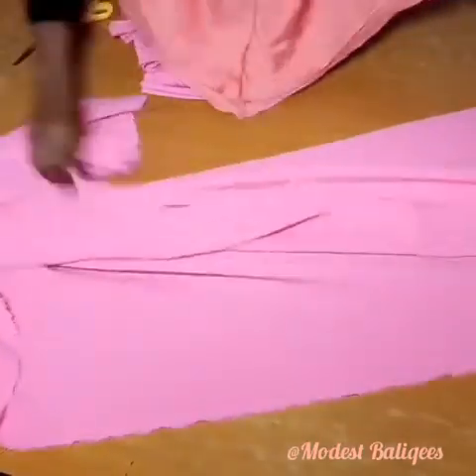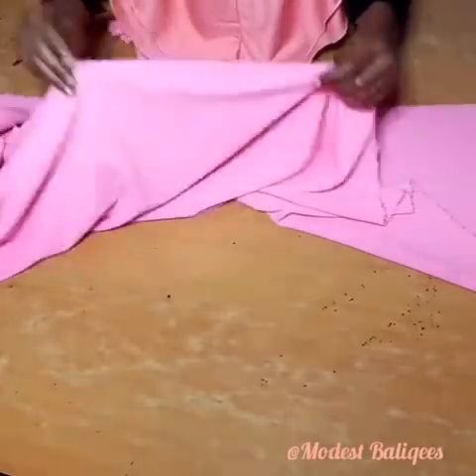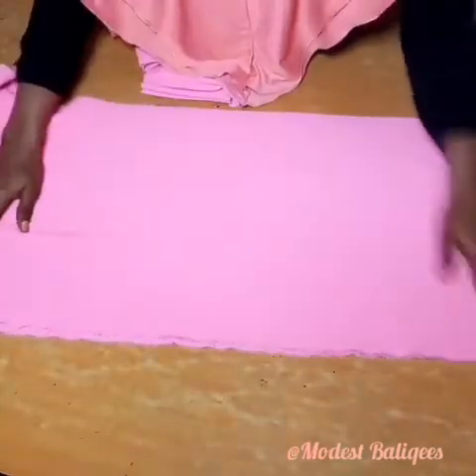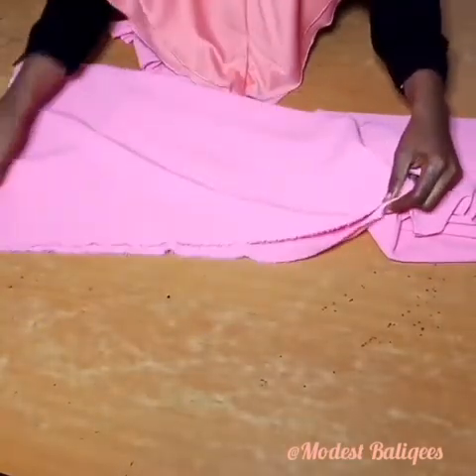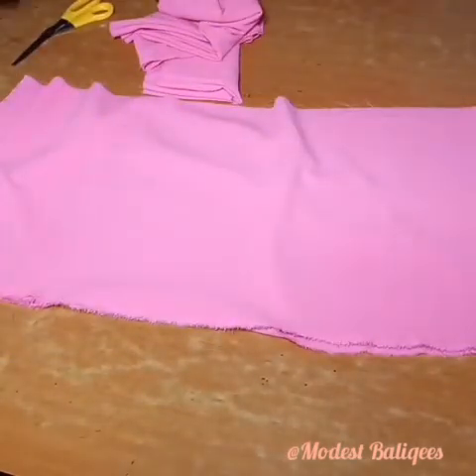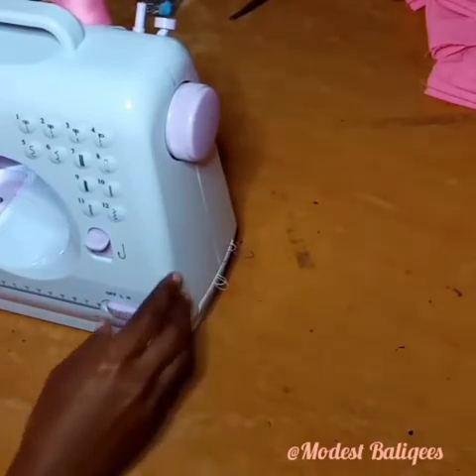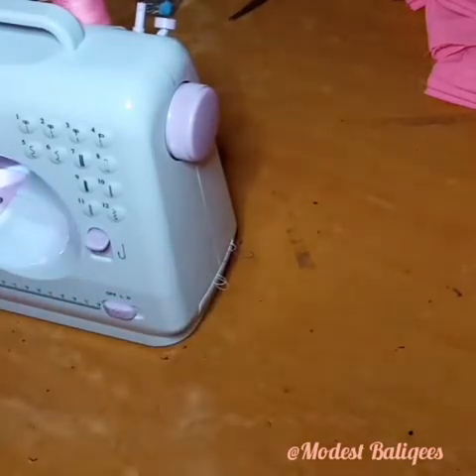We have to gather everything together. If you are using the normal manual machine, you are going to use your gather stitches to gather it. You sew with gather stitches and then start pulling the thread, but you have to pull gently — if not, the thread can break and you'll have to start all over again. So you pull gently and then keep sewing.